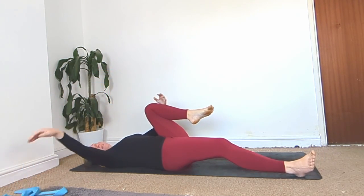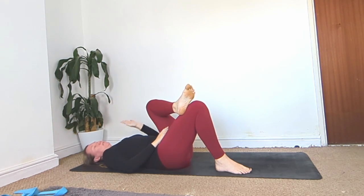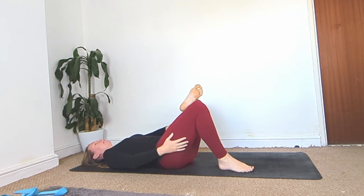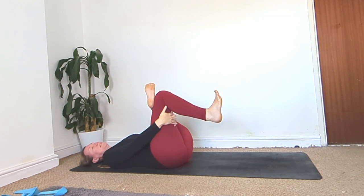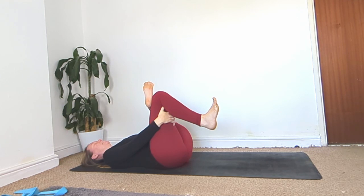Bring the leg back up to center, loosen that strap, and hug the left knee back in towards your chest. Bend your right foot, plant it down, and bring your left ankle over your right knee. Use your left hand to push that left knee away for a bigger stretch — flex your feet. If you feel something here, stay here. If not, pick up the right leg, interlace your hands behind the right thigh to deepen the stretch slightly. Flex both feet so your toes point up towards the ceiling.